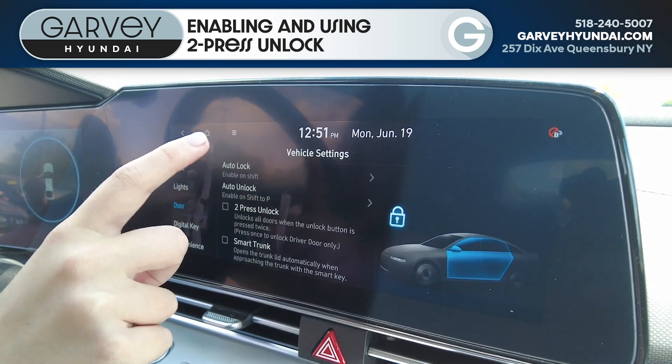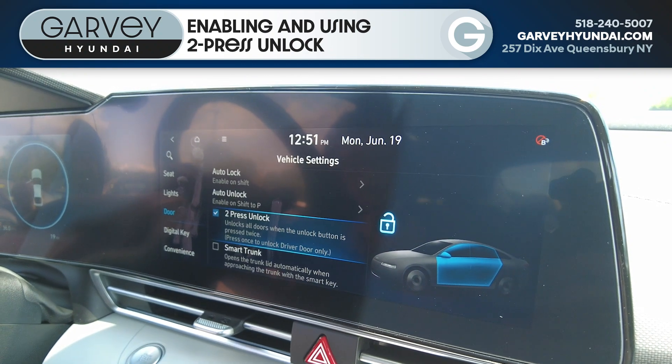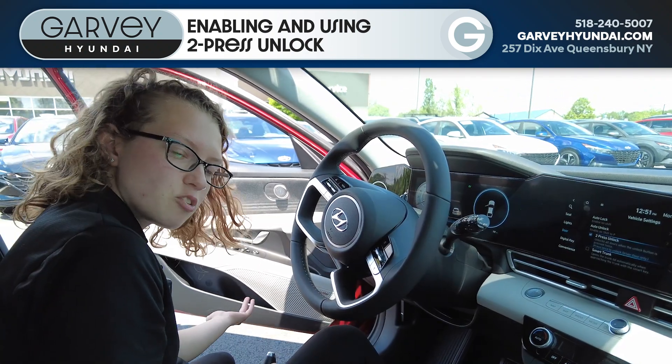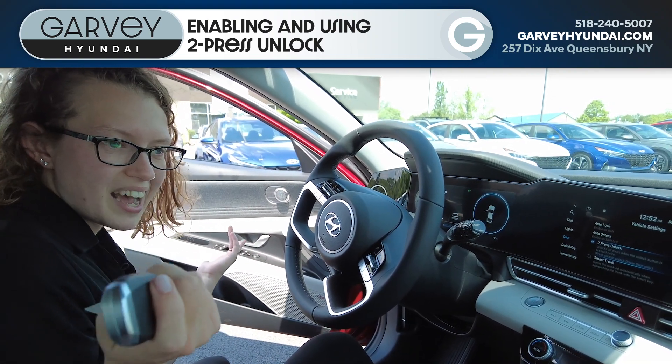If you select to press unlock, when you hit unlock only the driver's door will open. It's nice peace of mind — like if you're in a parking lot late at night, all that stuff. It's great to have.